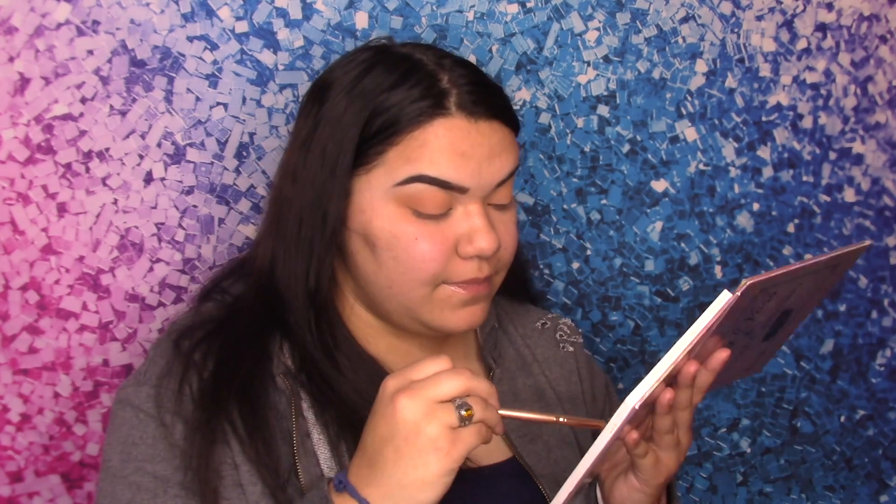That's pretty much it with the shadows. We're just going to go ahead and go in with that ELF blue eyeliner to make the liner, and that will practically wrap up the eyes. Then we'll go to the face to finish off. We'll get the under eye a little bit too.